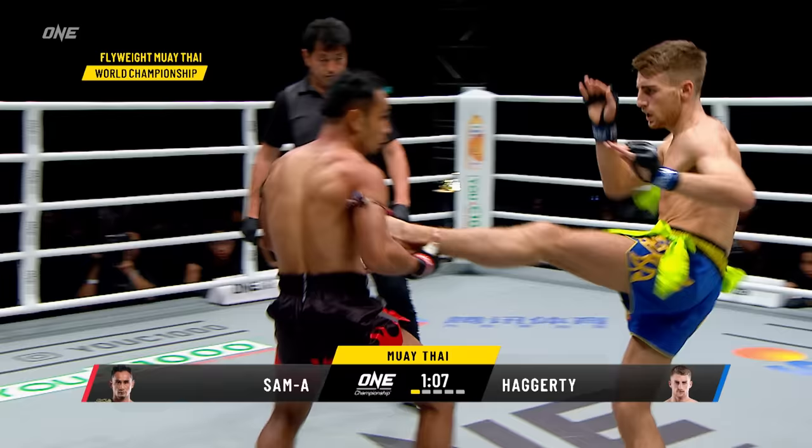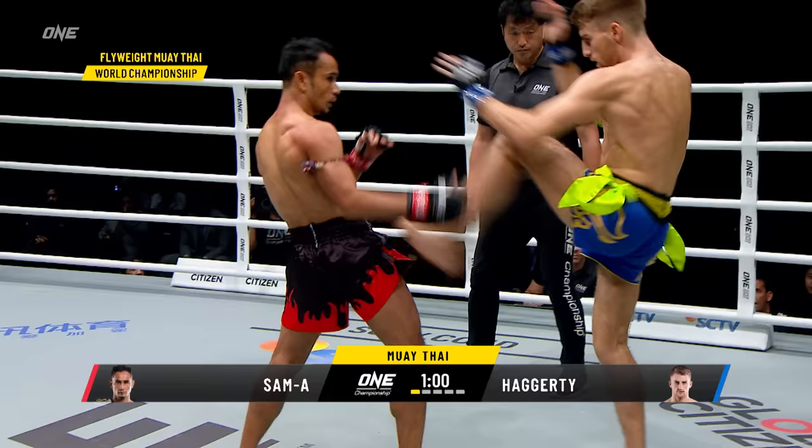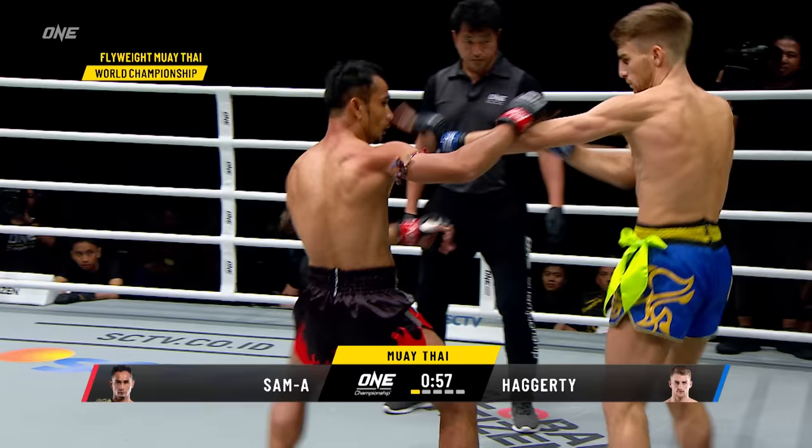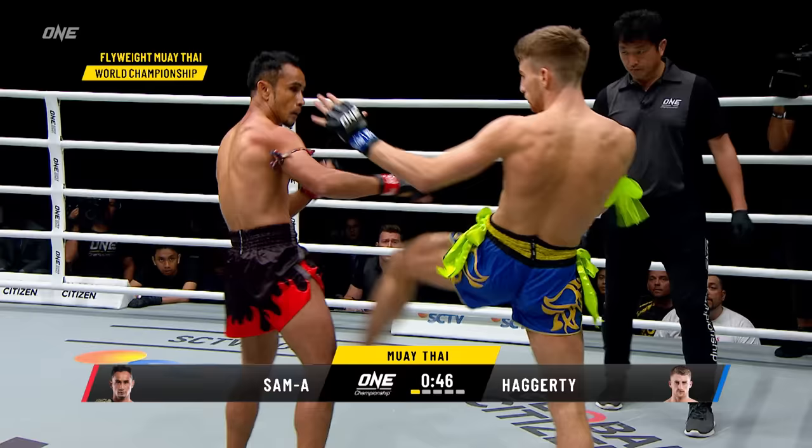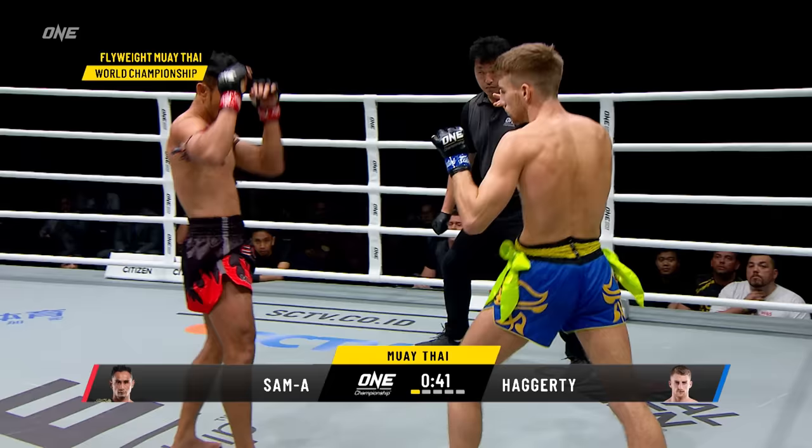Keep doing that. I like the push kick. Watch how Jonathan Hagerty uses the push kick — he's tapping the leg there of Sam Haye just to understand the range. Then he starts faking it, lifting that knee up just to create a little bit of a reaction out of Sam Haye. This is Hagerty's opportunity in that first round where typically Sam Haye might be a little bit slower, because Muay Thai athletes like to read their opponent in the first round.